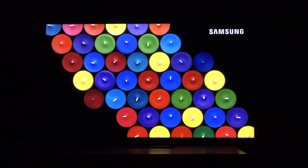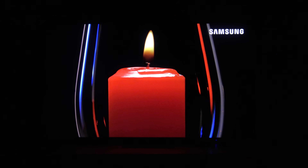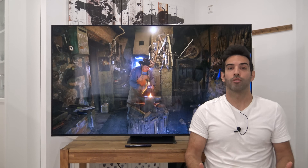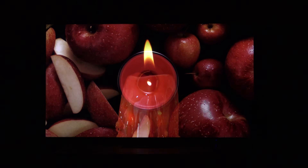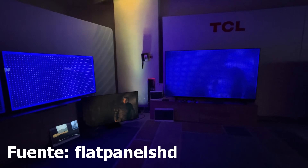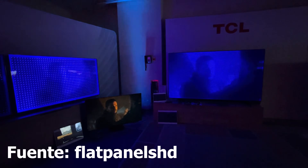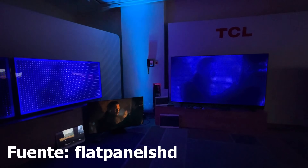Los mini LEDs enfocan la luz de forma directa y son una sexta o séptima parte más pequeños que los diodos tradicionales, con lo cual caben muchos más donde antes solo cabía uno. Además, tiene tecnología Full Array Local Dimming, lo que significa que esos LEDs se agrupan en zonas determinadas que se pueden encender y apagar completamente, como un televisor OLED, pero no tan preciso. Este televisor cuenta con 1.344 zonas, y ahora no solo es capaz de encender y apagar, sino de modular la cantidad de luz que emite cada zona, siguiendo la silueta de los objetos.